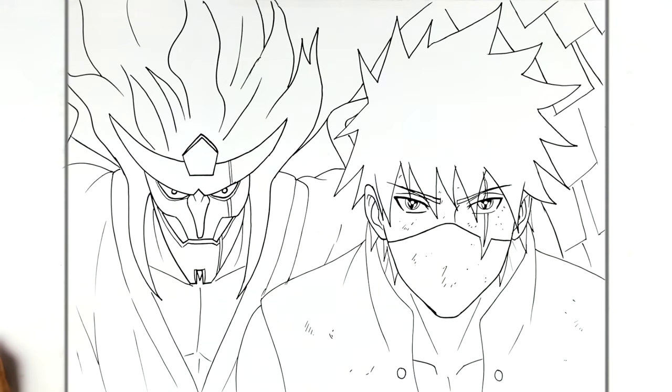That's DMS Kakashi with his Susanoo. Hope it was helpful — thanks for watching, and I'll see you in the next video. Like, subscribe, share — I never say that, but there you go. Bye.